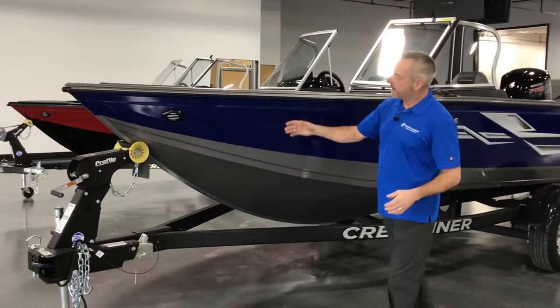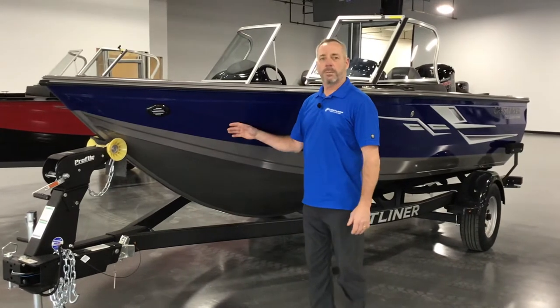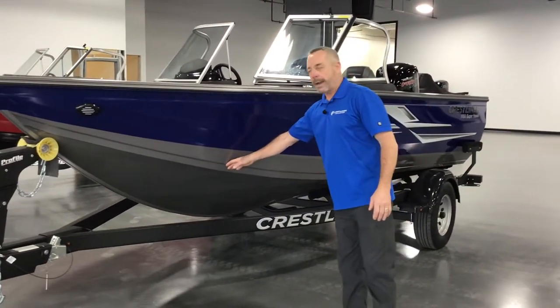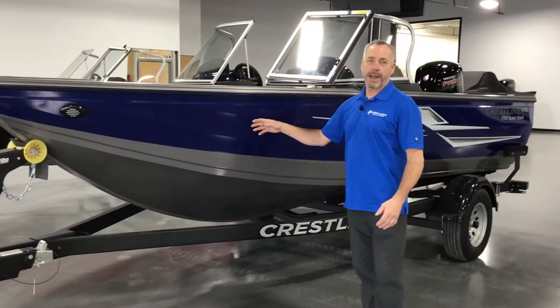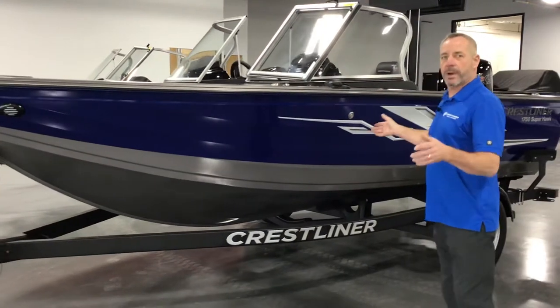This one has a gray base with blue accent. You can get this in white or black — it comes in four different colors: blue, red, black, or white. So you can pick and choose your colors to make it your custom boat.